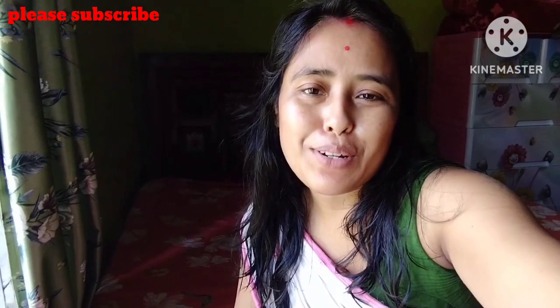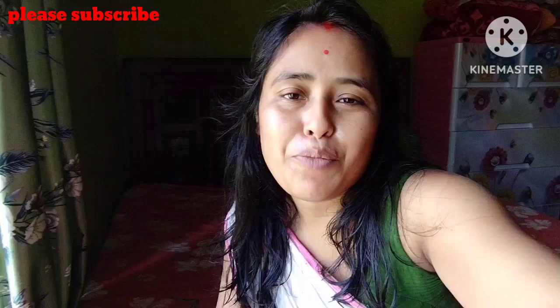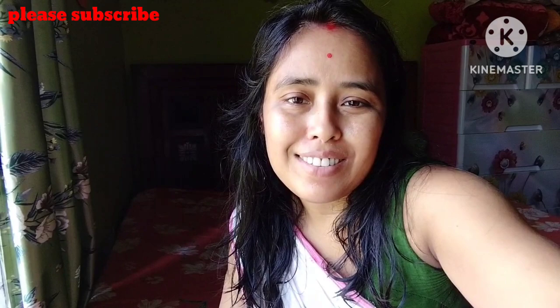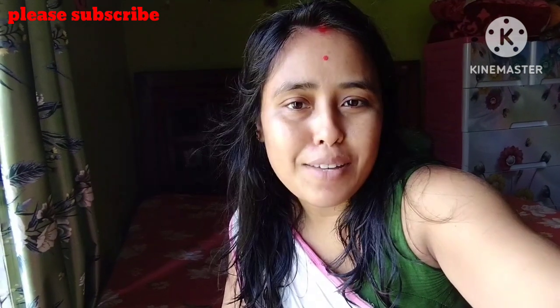Hello everyone! How are you doing? I'm going to show you a little bit about this recipe. Let's start the video.